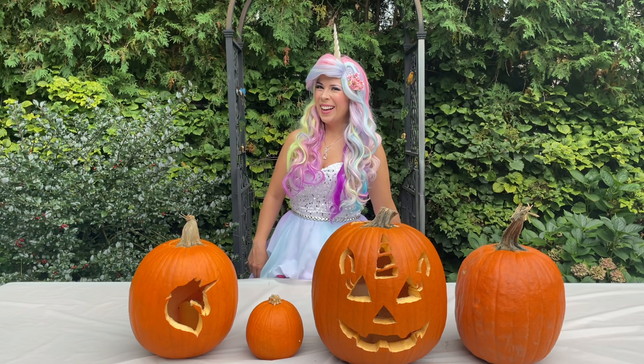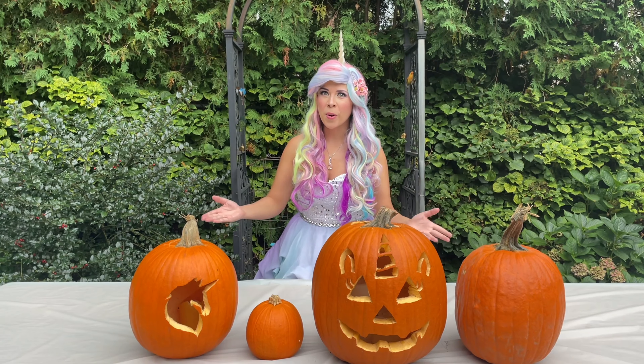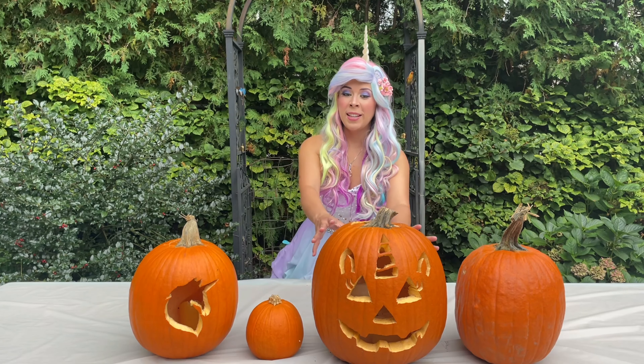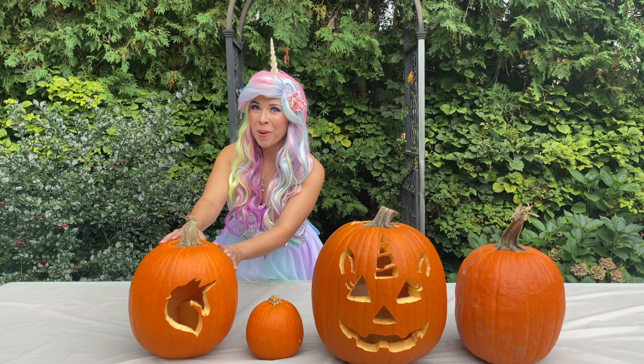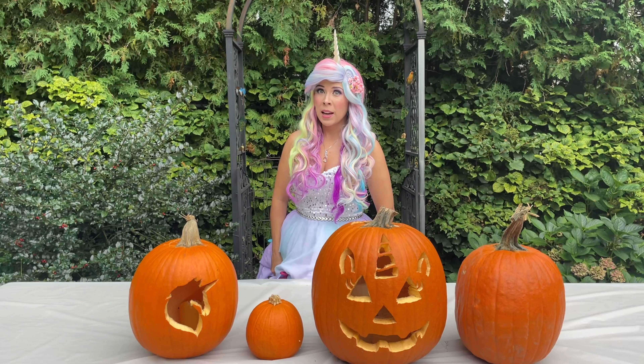Happy Halloween! Hi, Glitter Friends! Today we're carving pumpkins. We're making jack-o-lanterns. I'm going to teach you how to carve this giant pumpkin and how to make a unicorn face. It's going to be so much fun. Just follow along with me. Let's go!